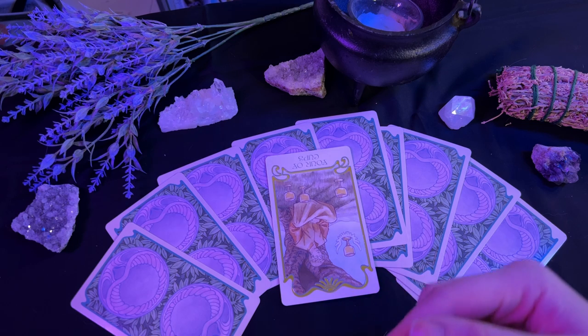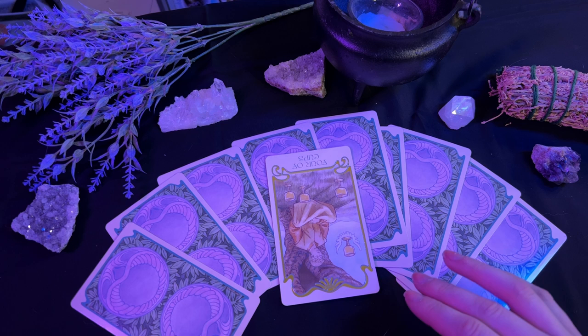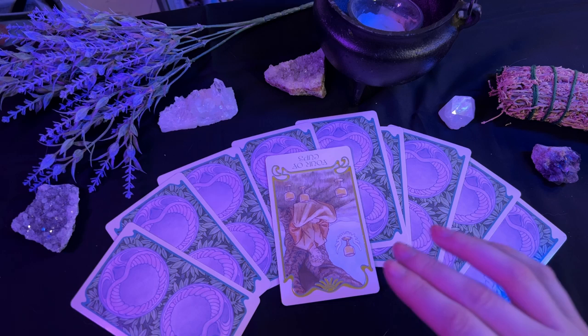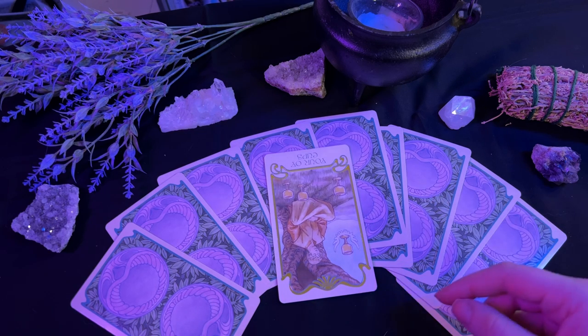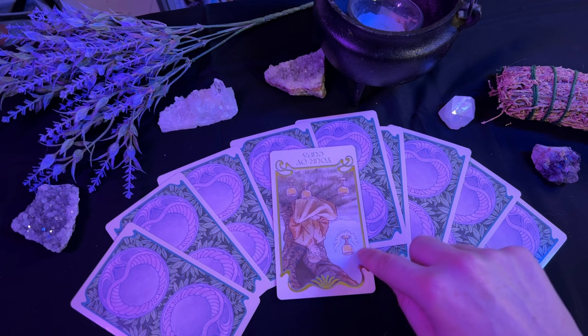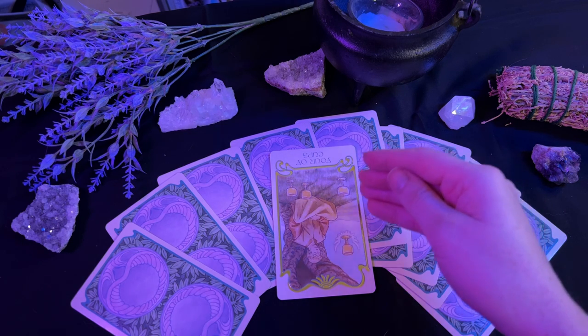When this card appears in reverse, it could speak that there is an opportunity that will be right under your nose — but if you aren't careful to catch it, you're going to miss out. Alternatively, this card could be a warning that because you are so focused on this thing over here that you don't have, you're going to miss the blessings around you and risk losing those too.